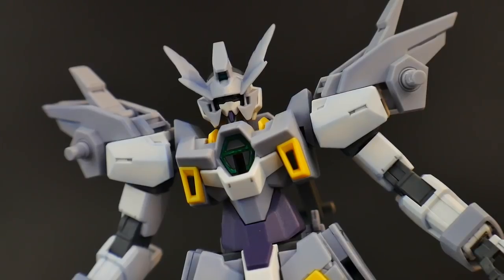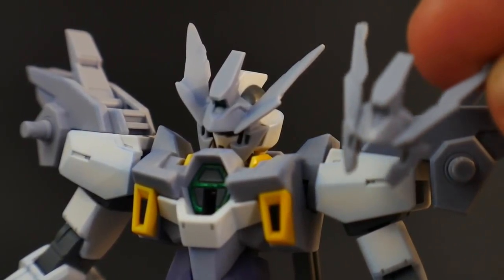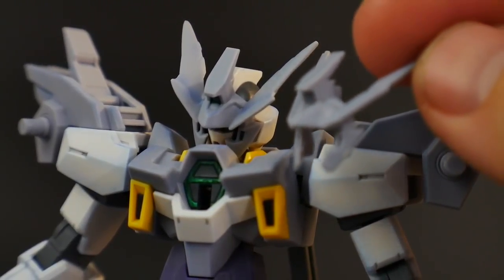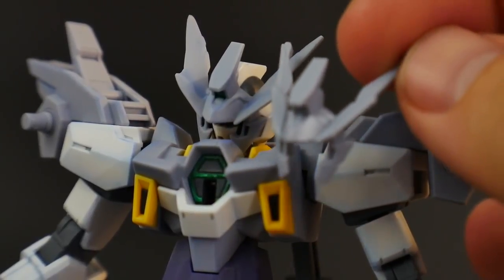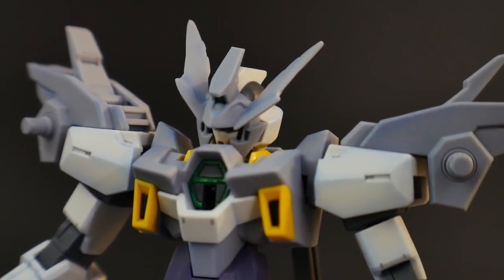So let's take a look at that V-fin. When looking at the V-fin, it's only going to look slightly different than the Magnum version, at least in my opinion. Here is the normal Magnum, and it's really just going to be the V-fin binders that differ. Other than that, most of the faceplate will look exactly the same. The V-fin will be the primary difference.